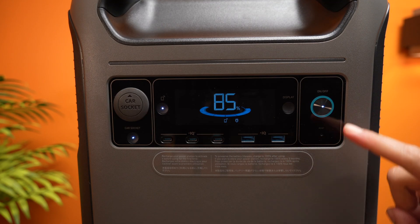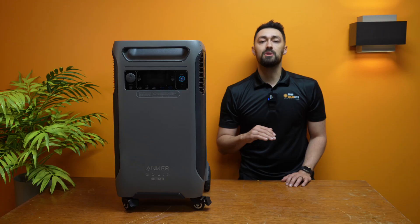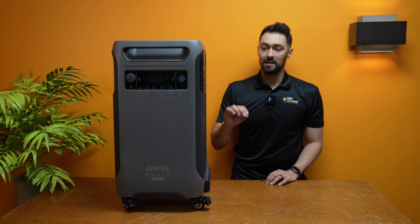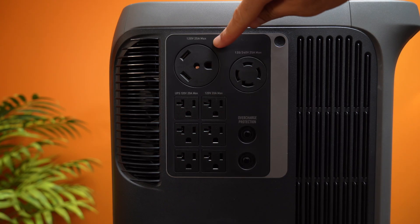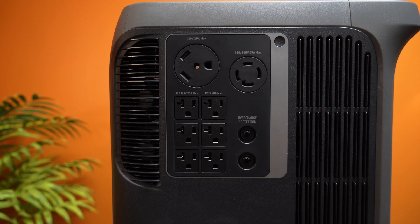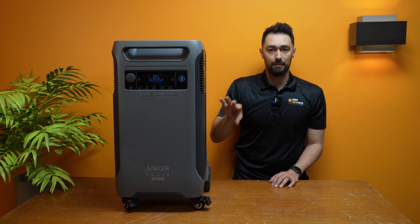The front of the unit is where you've got the screen, the main power button, a car outlet — great for 12-volt fridges and stuff like that — and some USB outlets. The left-hand side is where we've got the AC output ports: your standard household plugs, your larger plug for an RV or camper, and then your 240-volt output port. You can turn on these outlets by pressing the little button on the top right, and that's going to turn on all these outlets so you can start using the power.